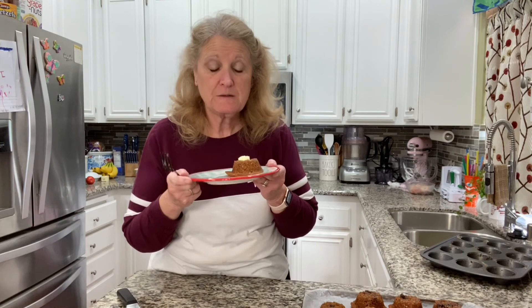Would it be bragging if I say these are even better than Mimi's? This is the best bran muffin I've ever had. Try it! The ingredients list is in the description below. Please subscribe if you haven't yet, and I will see you next time. Take care.